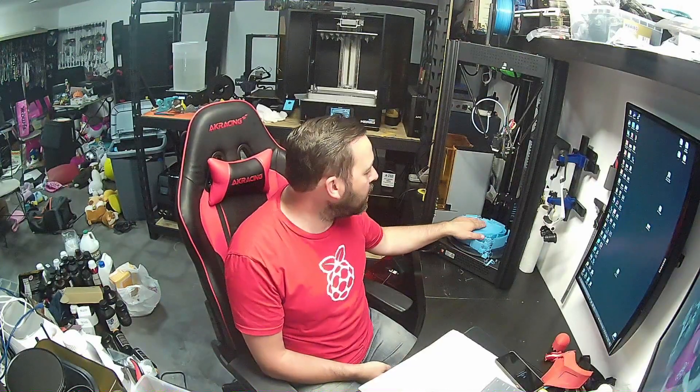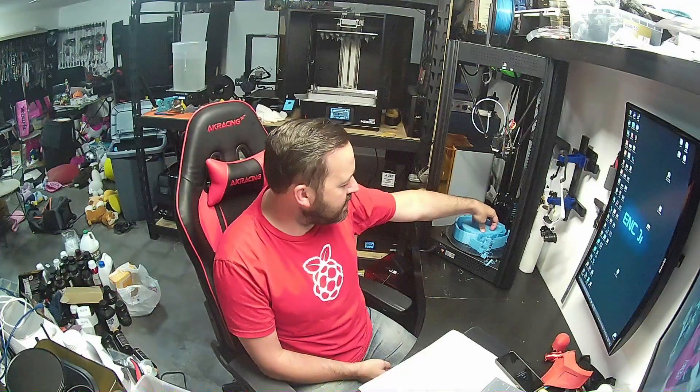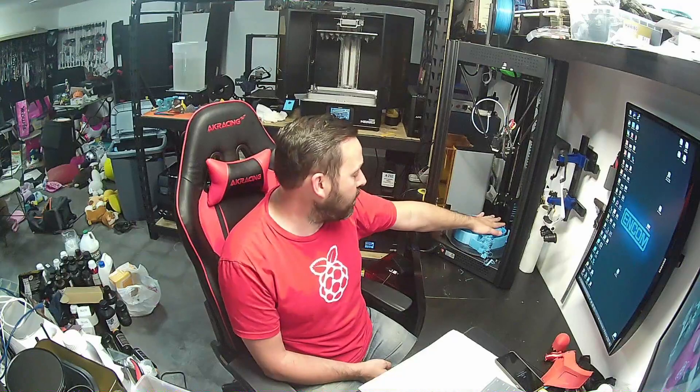I haven't gotten too much off of this printer, so I don't really have too much to show you guys. Most of the stuff that I did print off of this were customer prints, so I couldn't even show you that — they were here and they were gone.